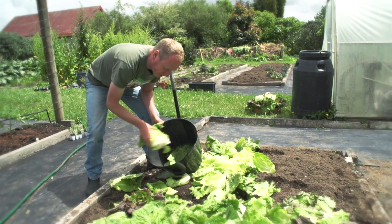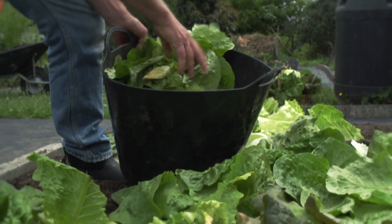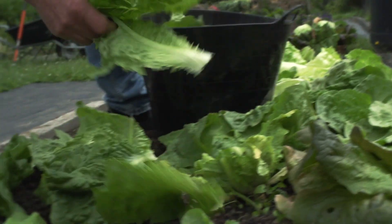The rest of the lettuce will just go to the chickens — nothing will be wasted. Now if you don't have chickens, it will break down in your compost bin quickly.